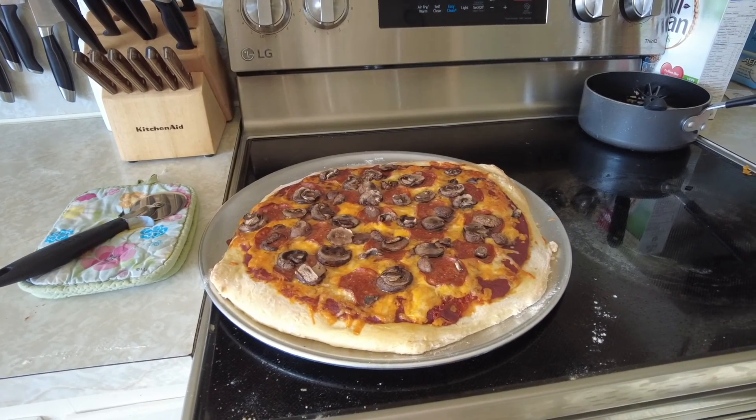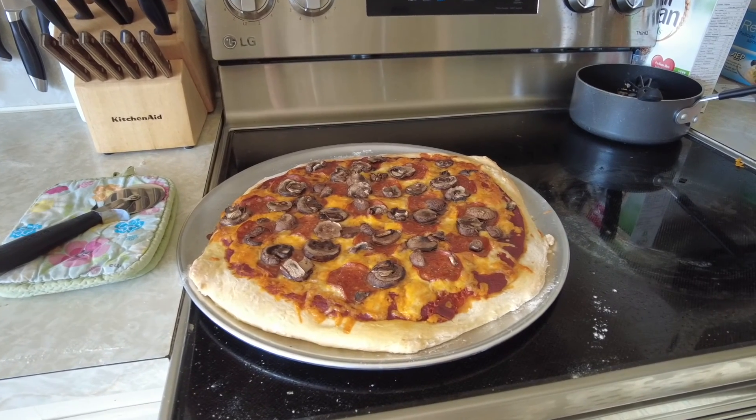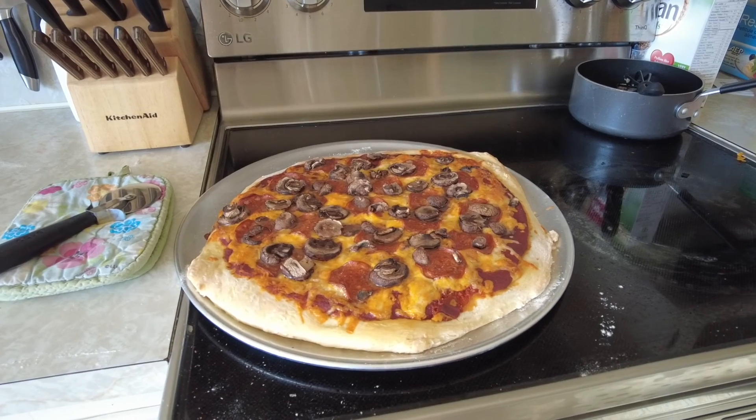There we go, that's our pizza! Thanks for watching. We're gonna go sit down and have a nice supper. See you next time!